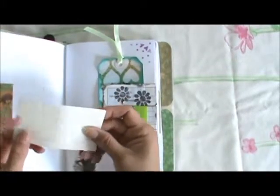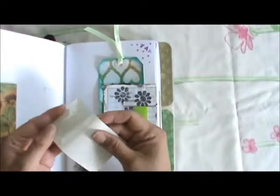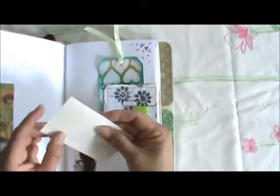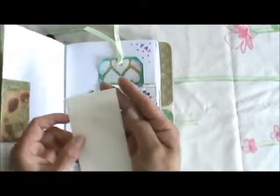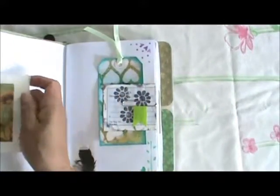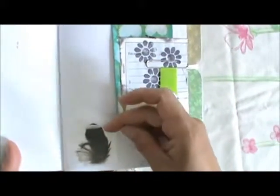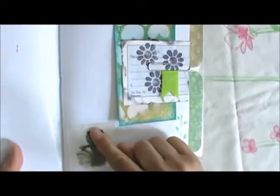I made a little tuck here with a feather, and there's one of those little keepsake envelopes — it's clear — and I have a little feather inside it. You can just stick it closed.